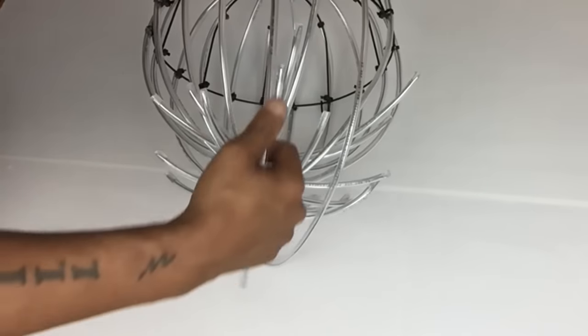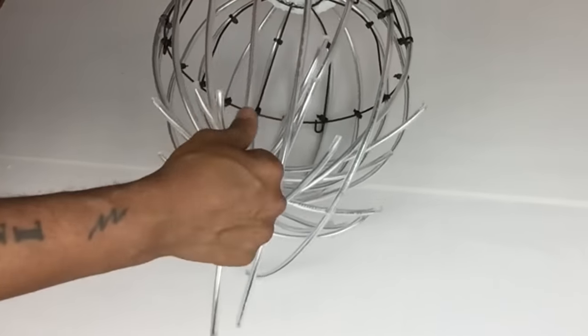Once I was done, I'm going to take the remaining tubing that's hanging and straighten each one.